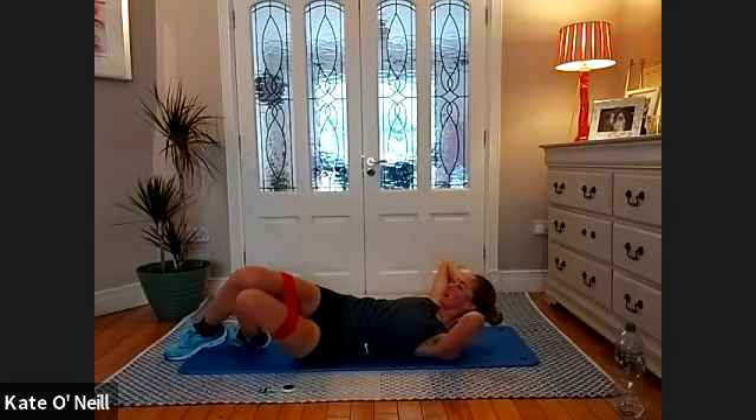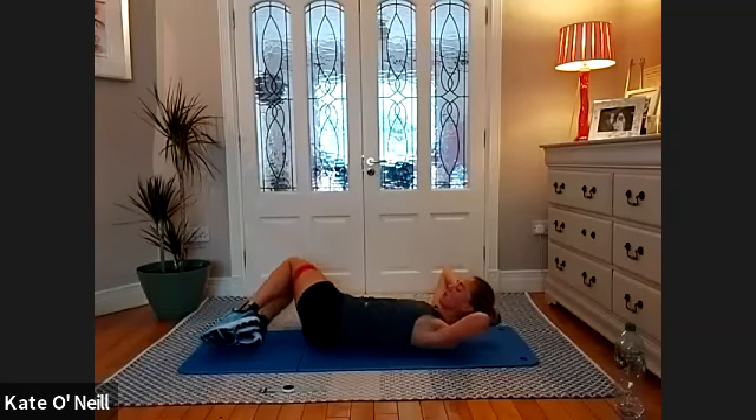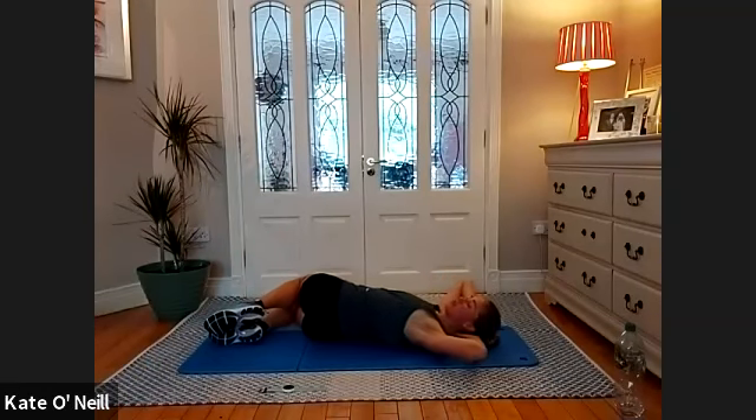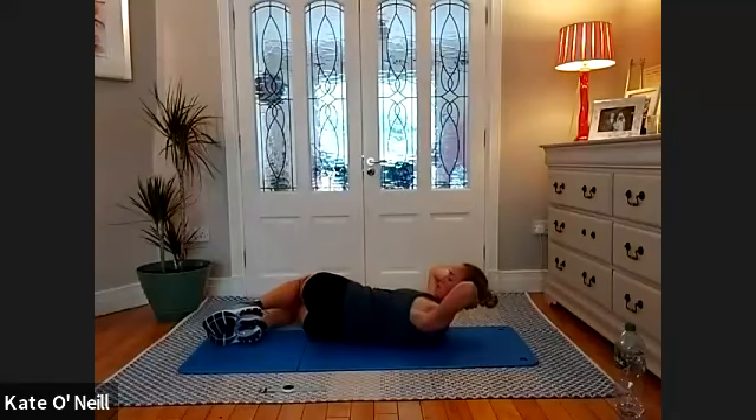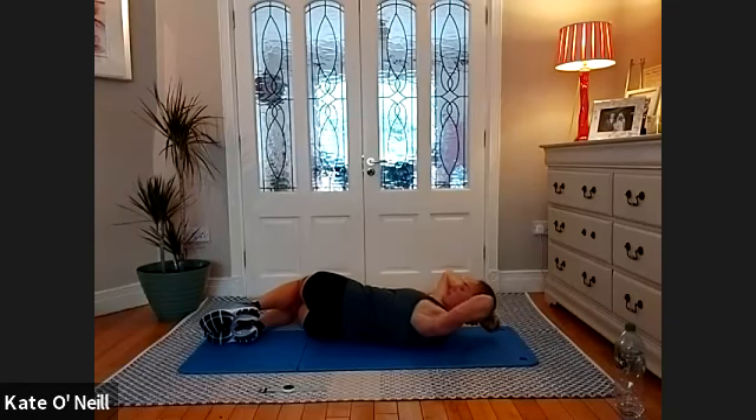Slowly bring the legs back to centre and let them fall out to the opposite side of the room. Shoulders are facing forward. Bring yourself up first, then slowly come down about halfway and back up. For another eight, seven, six, five, four, three, two, and one. Lovely stuff.